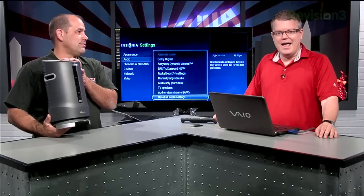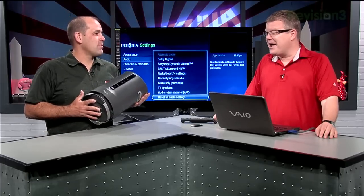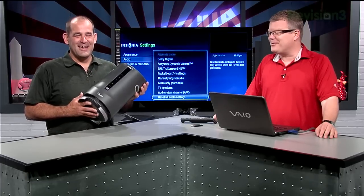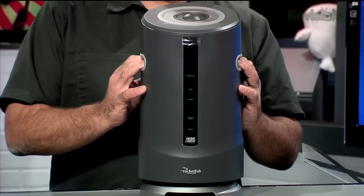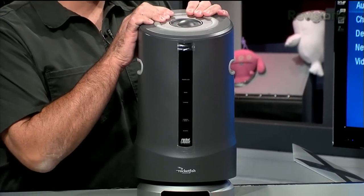Monoprice.com, people. That's actually an outdoor speaker from Rocketfish — the Rocketboost folks. That's one of the house brands at Best Buy.